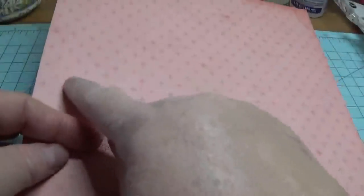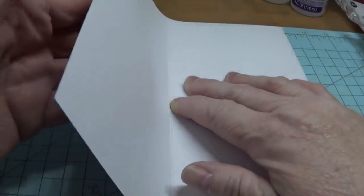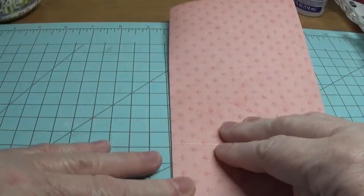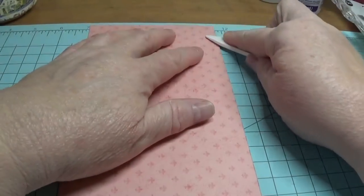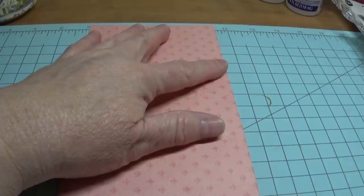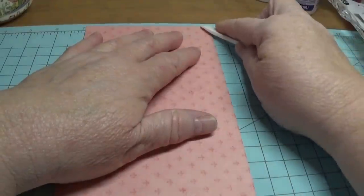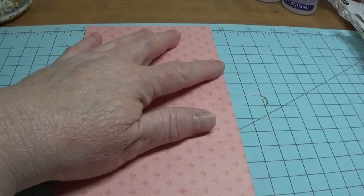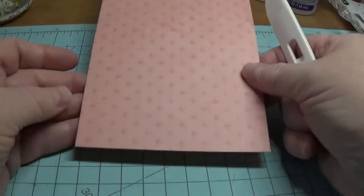Now we have what looks like this — you can see the score mark across here and then straight down here. I'm going to set this aside and fold it first right here on the score line. If you don't have a scoring knife, that's fine — you can use the back of a butter knife or the rubber handle part of scissors, anything you can use to make this nice and flat. So now as you can see, it looks like a very tall card.